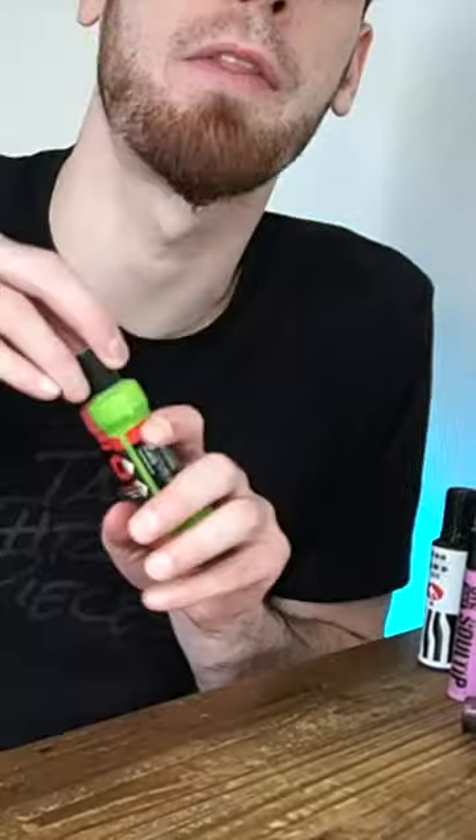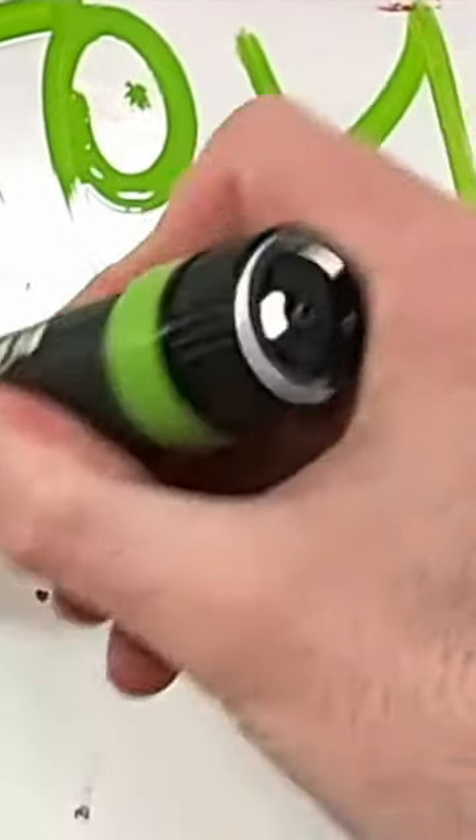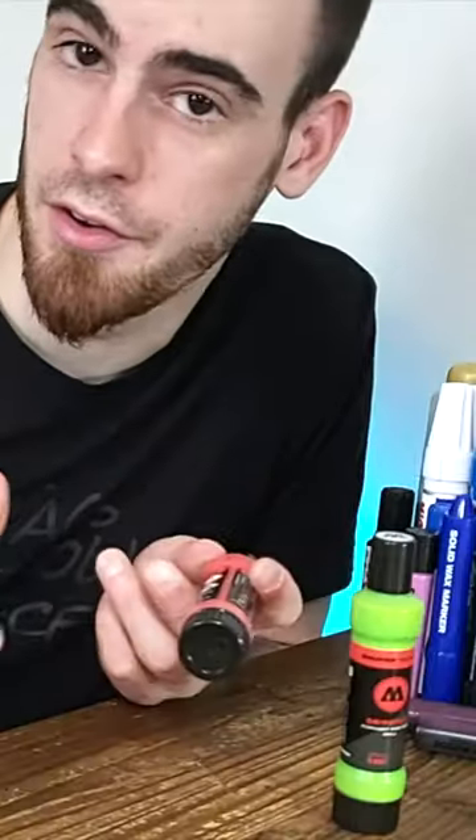And Molotow has to throw their hat in the ring when it comes to the mini mobs as well. So we've got the mini Molotow drip stick here. These are very well put together mobs, as is usually the case with Molotow, and they do feature that refill from the back system.